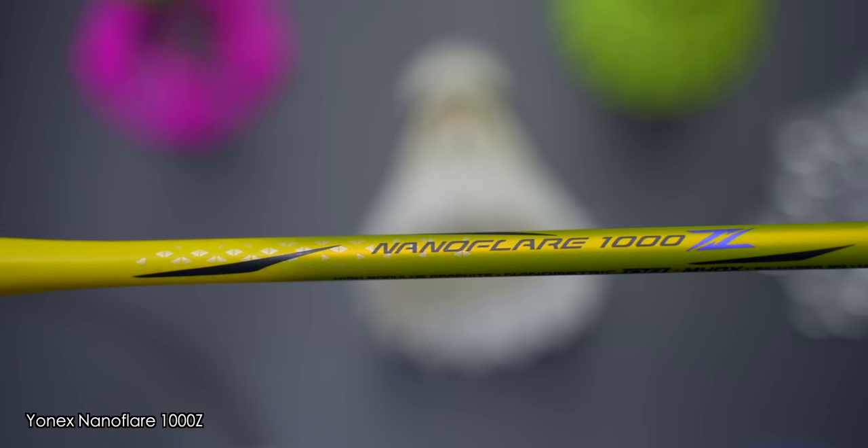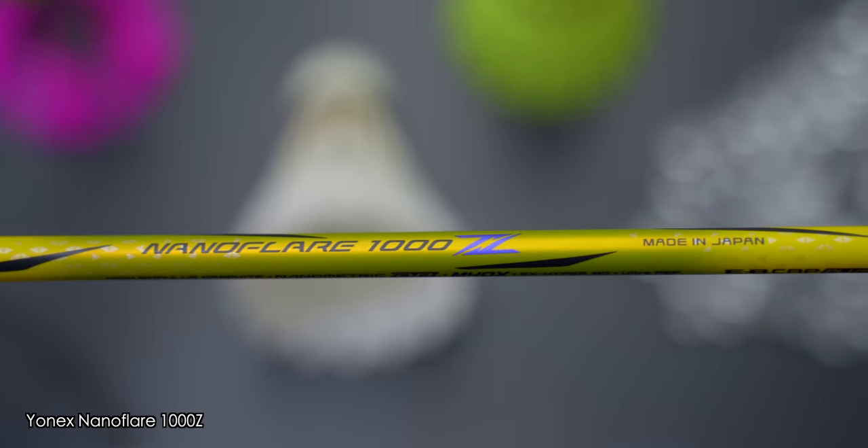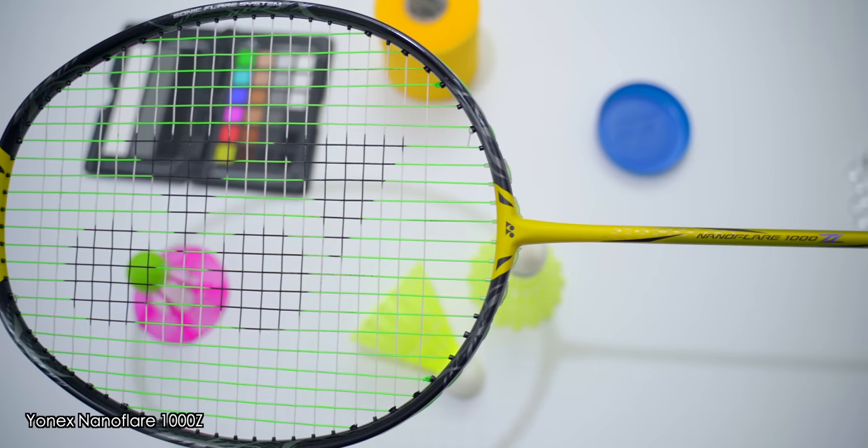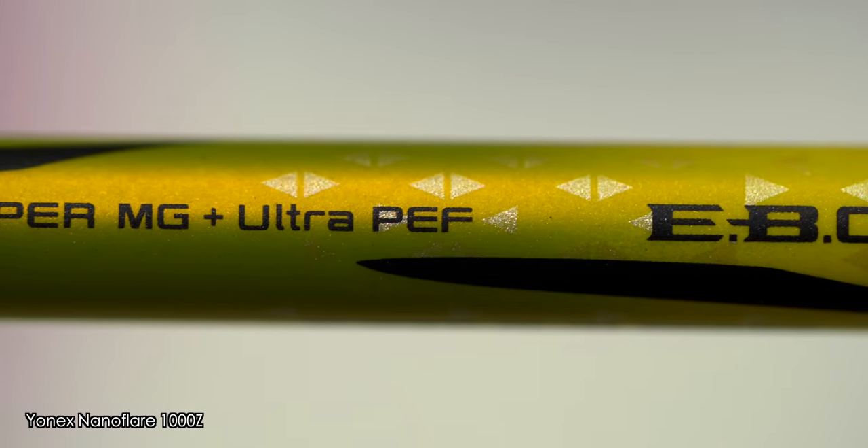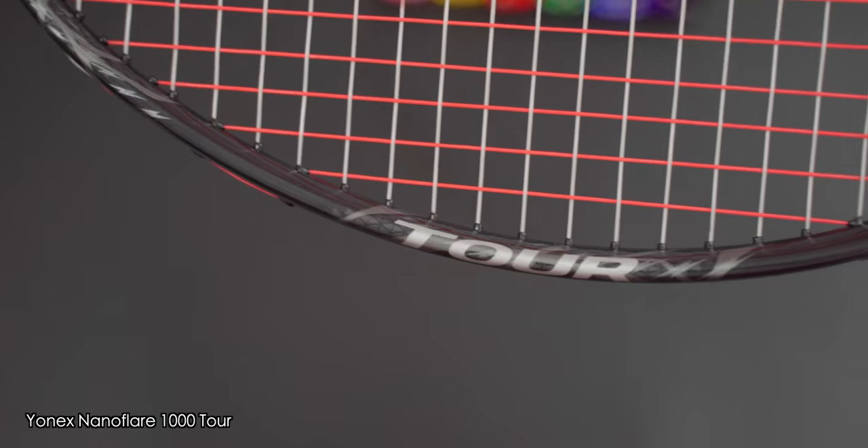In my NanoFlare 1000Z review, I noted that Yonex might be going for a new world smashing record, as they always push the envelope with a Z racket. The key question I'll be looking at in this review is whether any of the innovation used in the 1000Z got trickled down into these more budget-friendly Tour, game and play versions. If you've not seen my review of the 1000Z, go check it out.